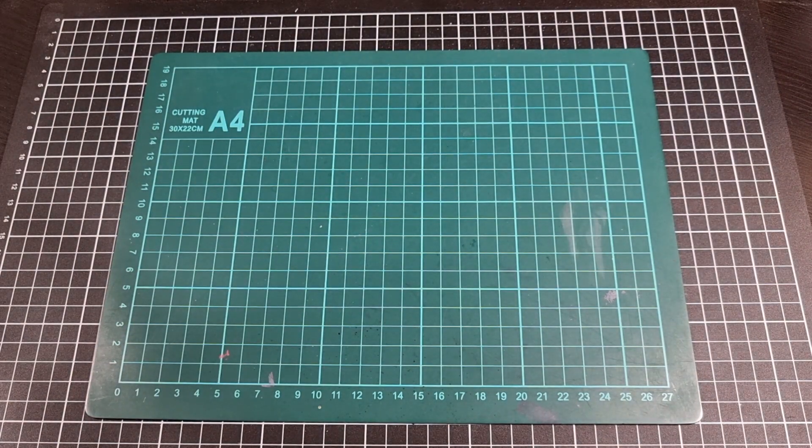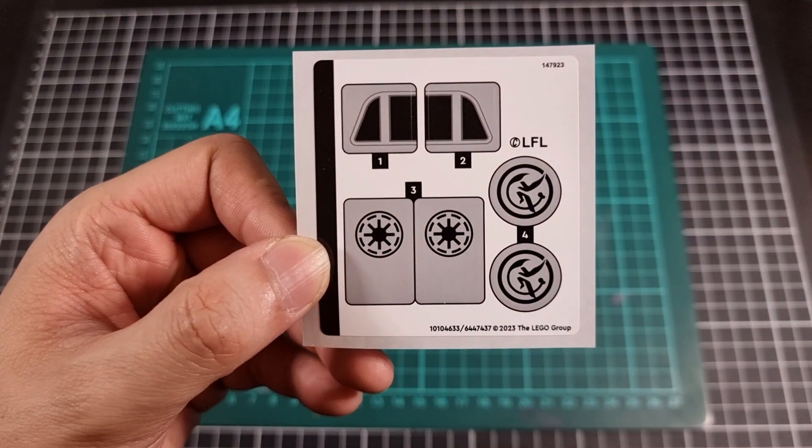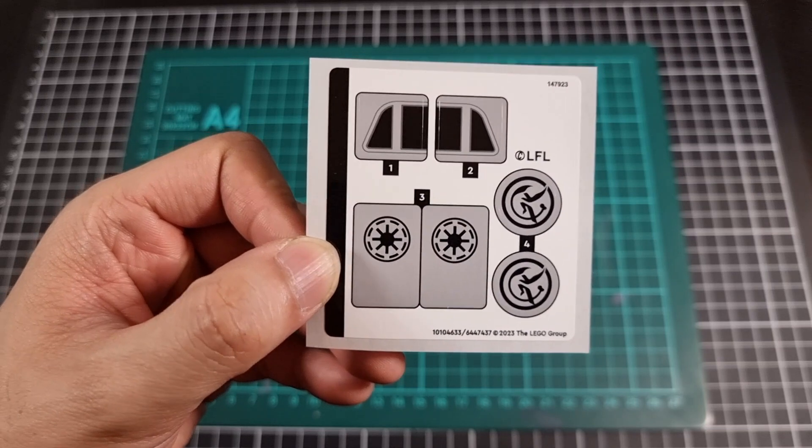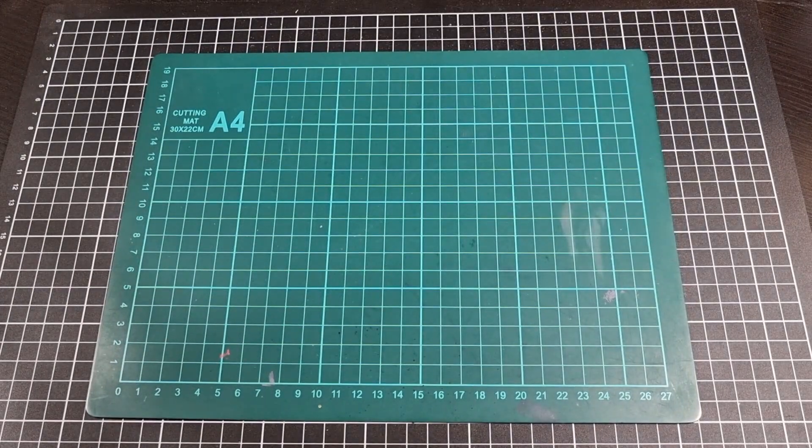As for what else was in the box — a sticker sheet. Not too bad. Up to number four in total, about six stickers overall. Definitely not bad at all.